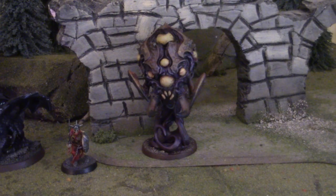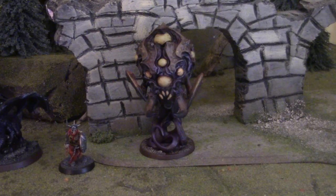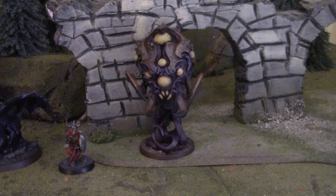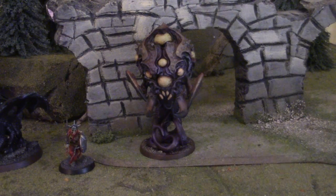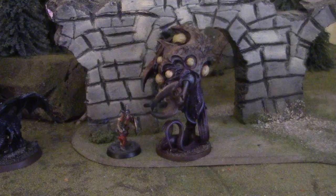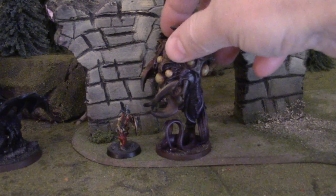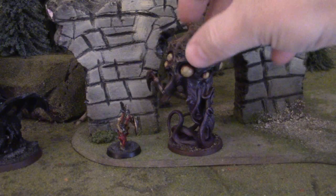Hey, Blue Table fans! Next on the list of miniatures to look at — this is a Massive Darkness Overlord put out by Cool Mini or Not. I hope I haven't shown this to you already, but this is how big he is next to a man-sized model, so pretty huge.